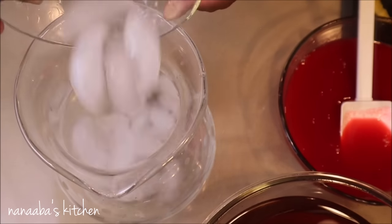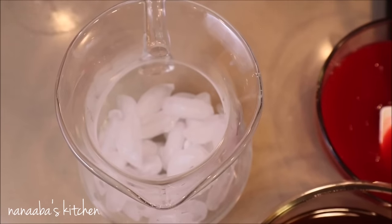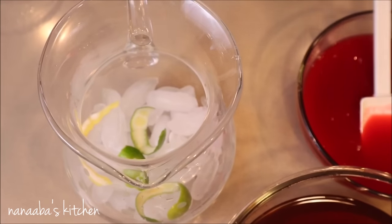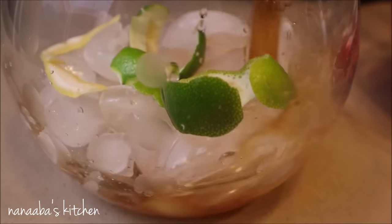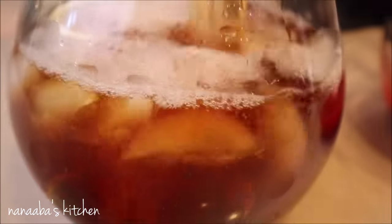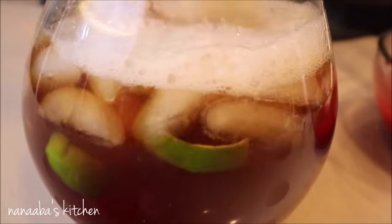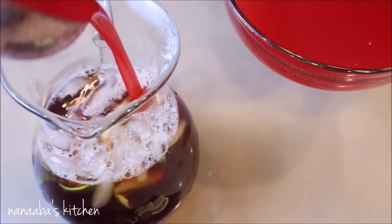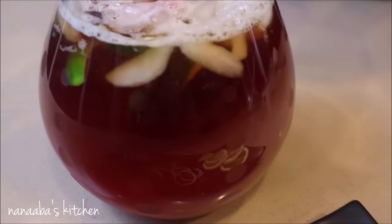Pour some ice into your serving jar, and then as an optional step, I use the rind of a lemon and a lime just to bring those beautiful fresh citrus notes into the jar. You can enjoy it at this stage just as it is, or you can add your raspberry syrup to sweeten it and give it that raspberry taste.